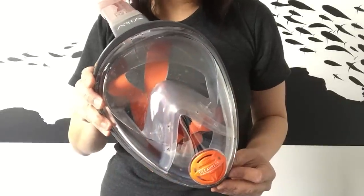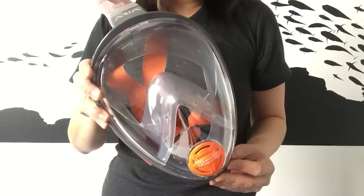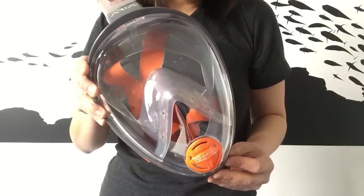Please note, the Aria cannot be used for free diving, as you are unable to equalise. However, it is possible to swim submerged at shallow depths.